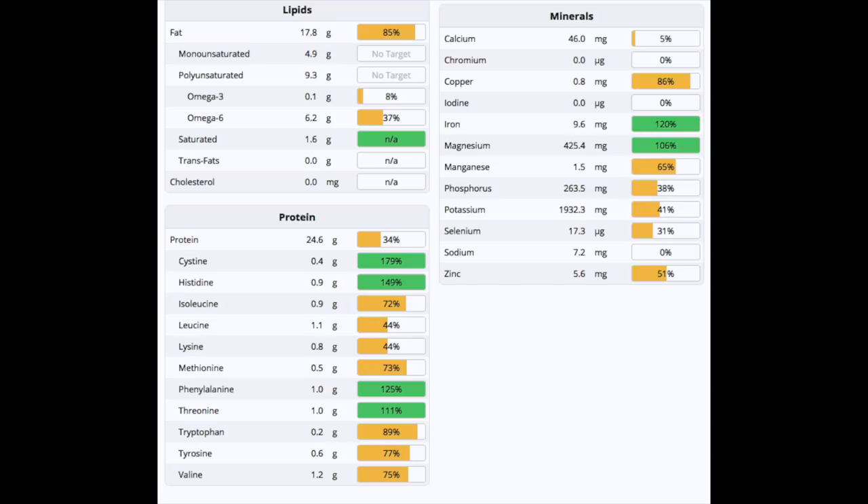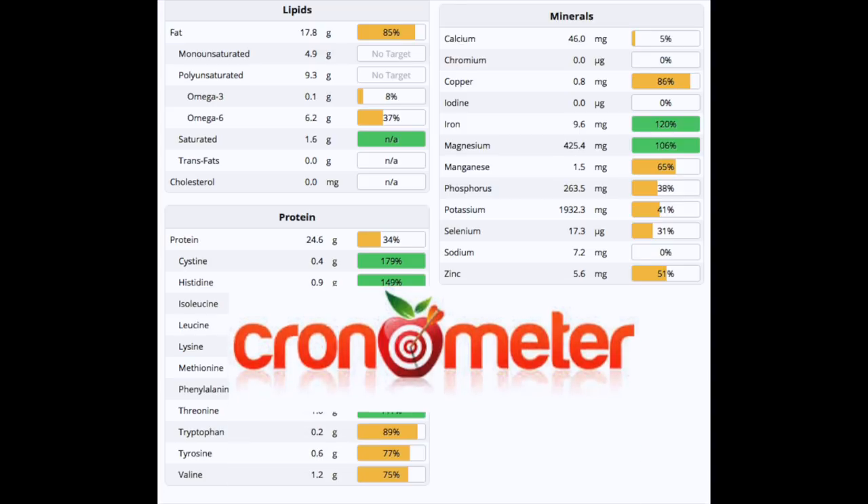Moving on to minerals, we're really strong in iron — that's due to the hemp seed powder, which is a great benefit. We've also got magnesium, manganese, phosphorus, potassium from the bananas, selenium, and quite a lot of zinc. On the protein side, four essential amino acids are well covered: cysteine, histidine, phenylalanine, and threonine. This smoothie alone meets roughly a third of my overall daily protein intake.